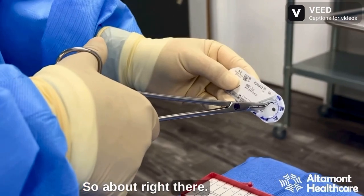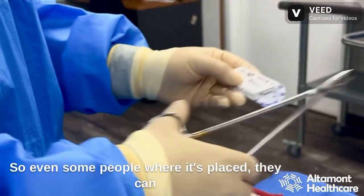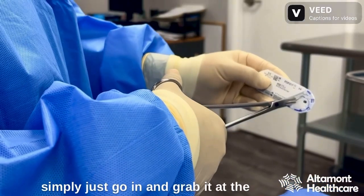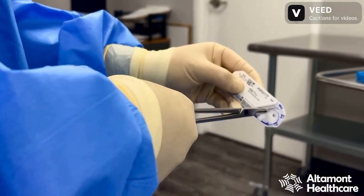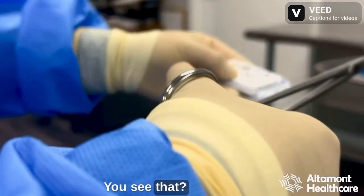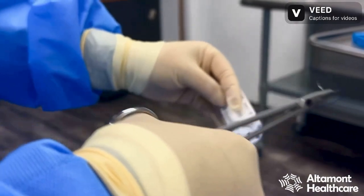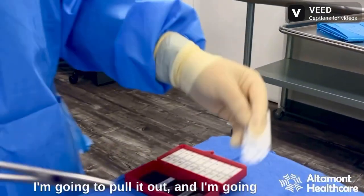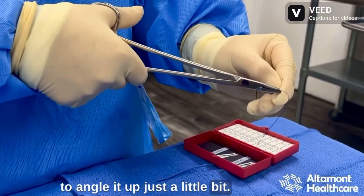So about right there. Even with some people, where it's placed, they can simply just go in and grab it at the tip and you're in a good position. So I'm grabbing it — you see that? I'm about three quarters of the way down. I'm going to pull it out and I'm just going to angle it up just a little bit.